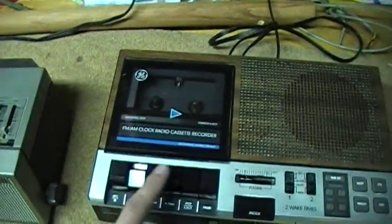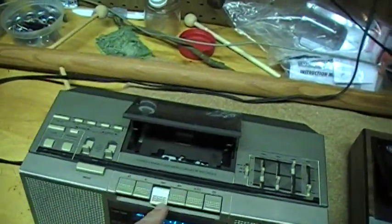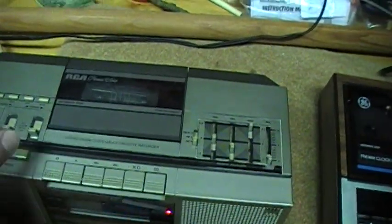The rewind and fast forward do not work on this — that's a common problem even on the RCA model.